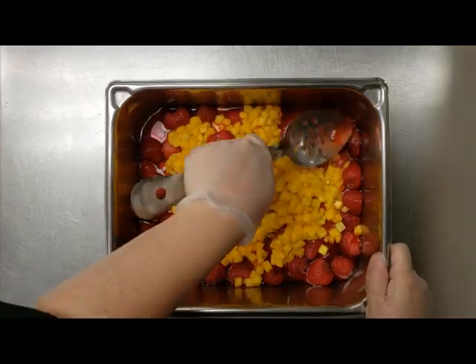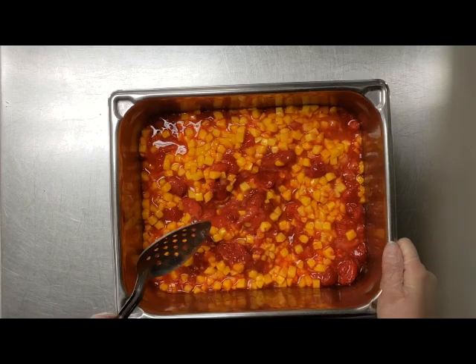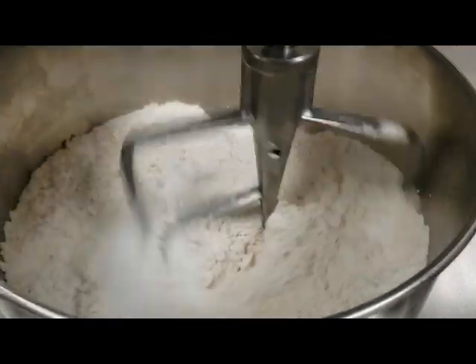We're gonna start by mashing our fruit up a little bit so it incorporates into the whole cake. Then we're gonna take our dry ingredients, place them in the mixer, and mix on low.